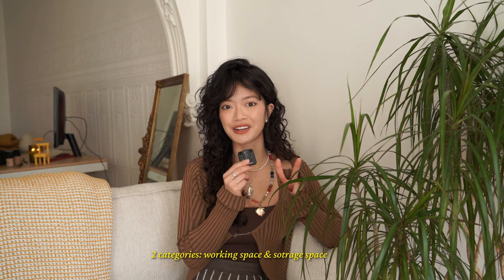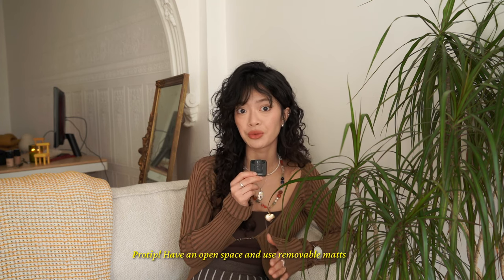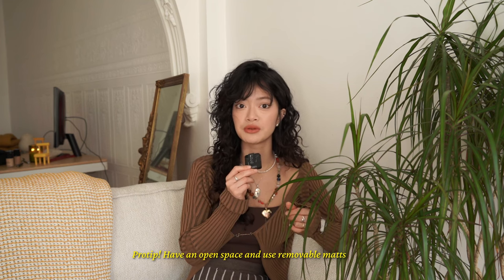I'm going to break the space up into two categories: a working space and a storage space. In my opinion, the working space is the most important space in your home studio — that's where you're going to be spending the majority of your nights and weekends. Depending on your craft, you might need slightly different surfaces. For ceramics, I would definitely recommend having a large open space for your desk so you can lay out any protection material, because clay sticks to really smooth surfaces. You want to lay down either a canvas or a slab mat. I recommend having a removable canvas instead of one built into your desk so the desk is as flexible as possible, especially at home where space might be really limited.